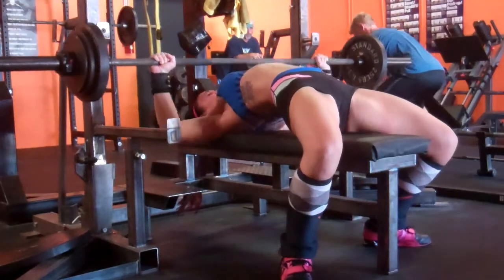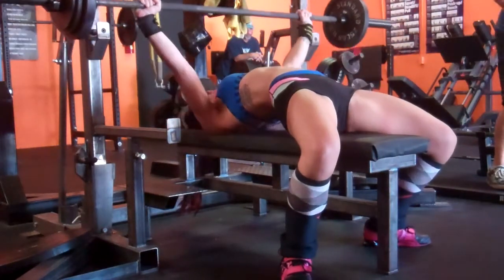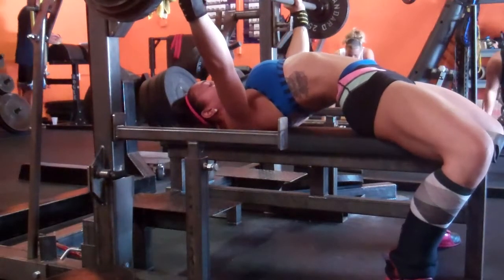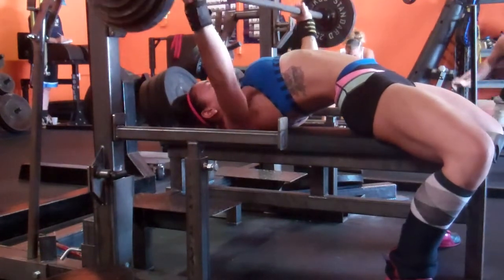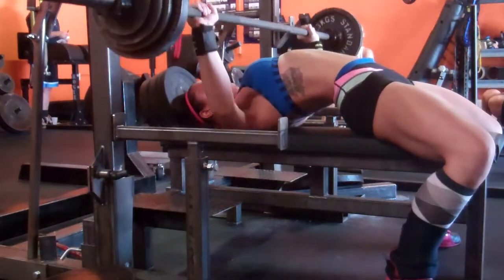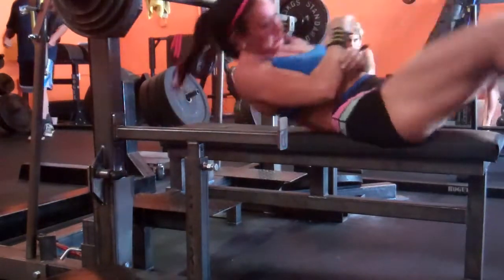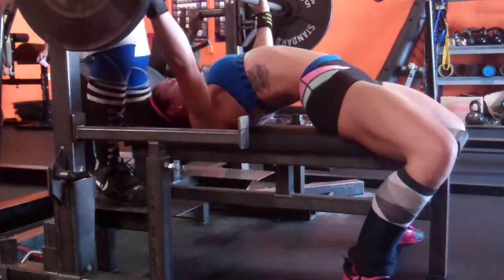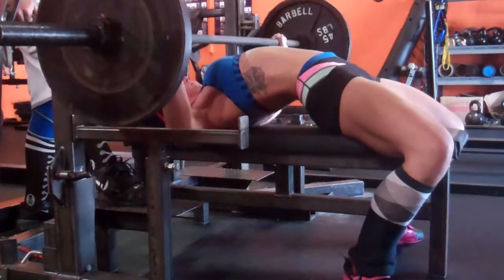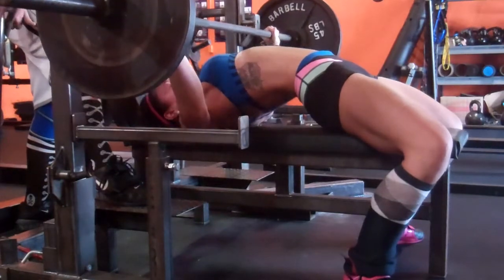On bench I just had a double at RPE 9. I wanted to do a little more volume first — I knew I wanted to get 135 for two, since I'd already done 135 for three and 140 for three. I did 115 for a double, 125 for a double, 130 for a double which felt pretty easy, and then 135 for a double. The second rep was definitely slower than it should have been — probably more like a 9.5 instead of a 9.